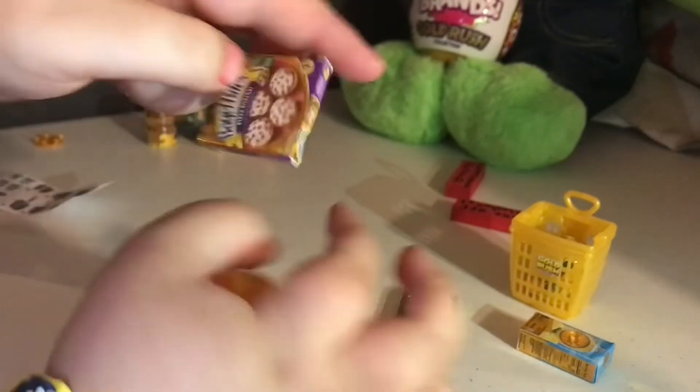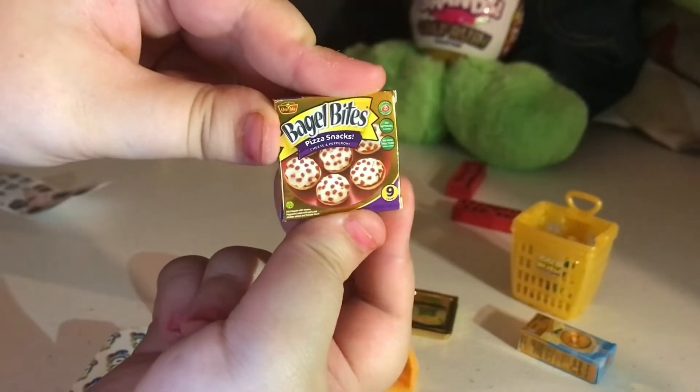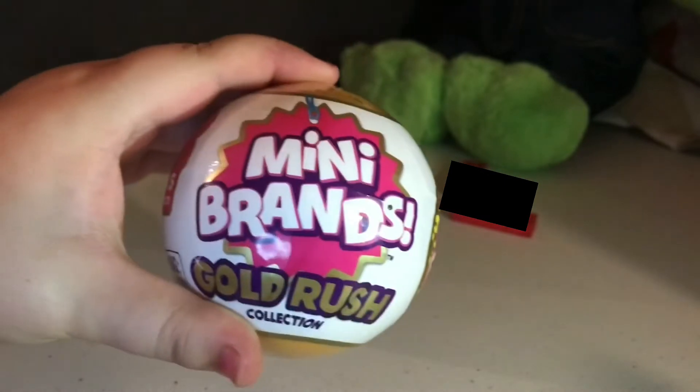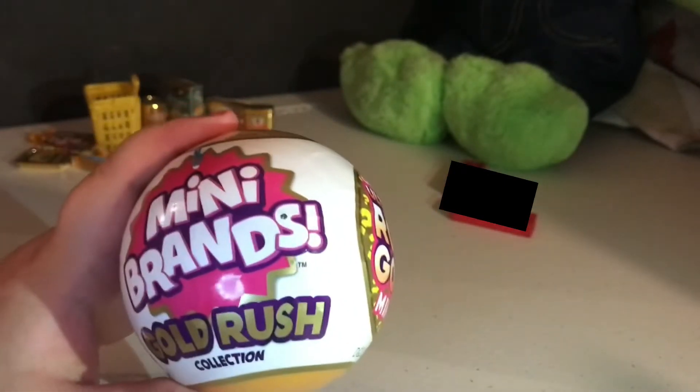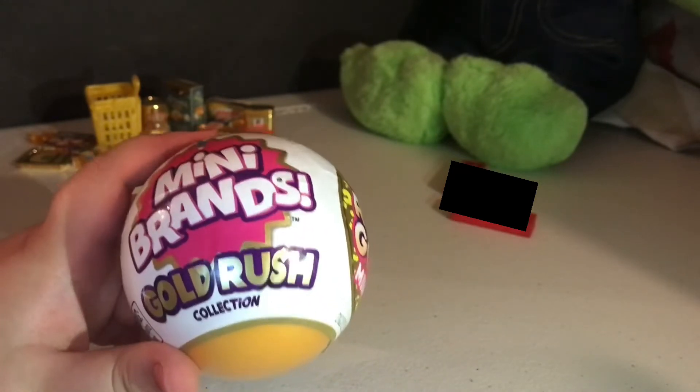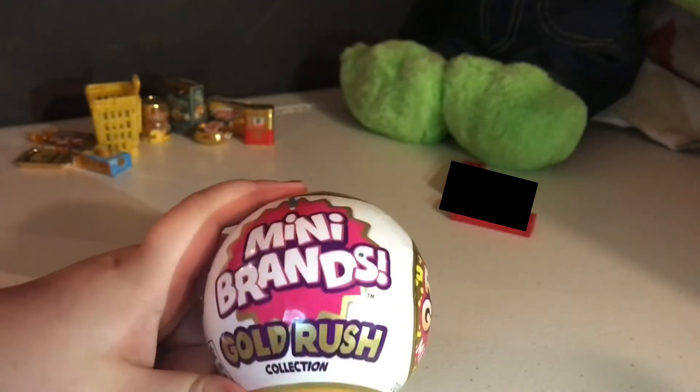We got some Eagle Bites. Let's open our last Mini Brand Gold Rush. After this I'm going to be opening something that is a surprise of a surprise — nobody knows what it is, it's not in the description, not in the title. So it's a surprise.